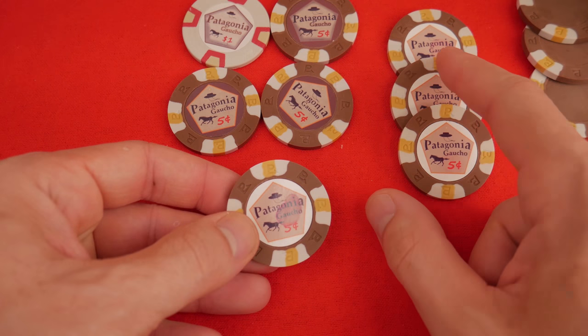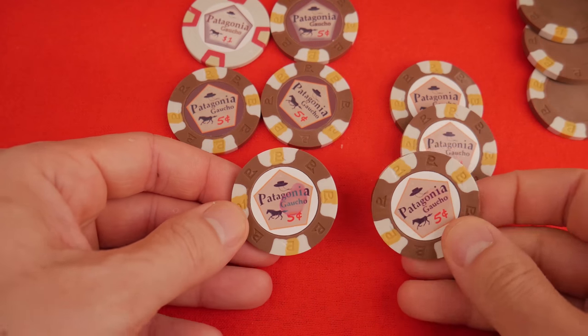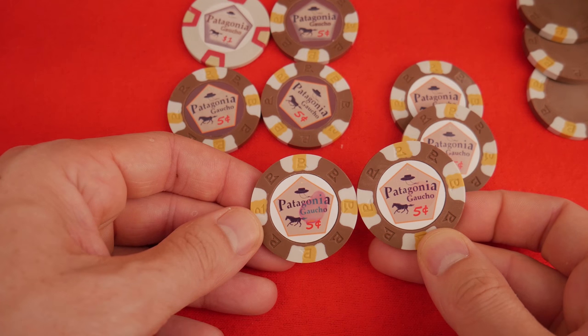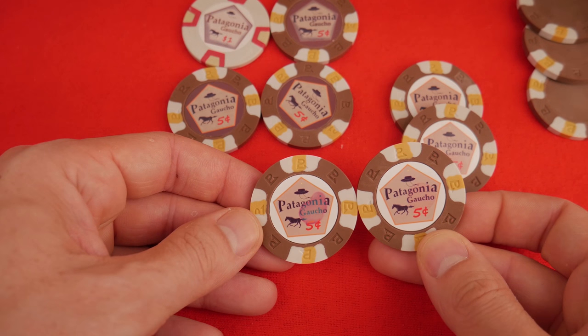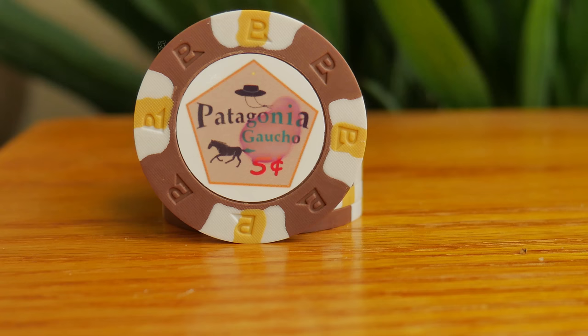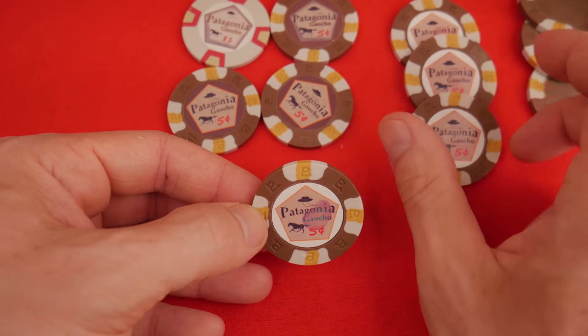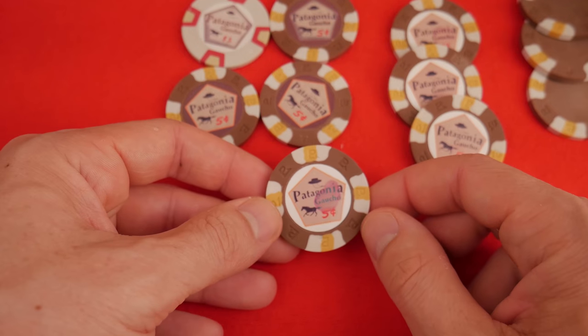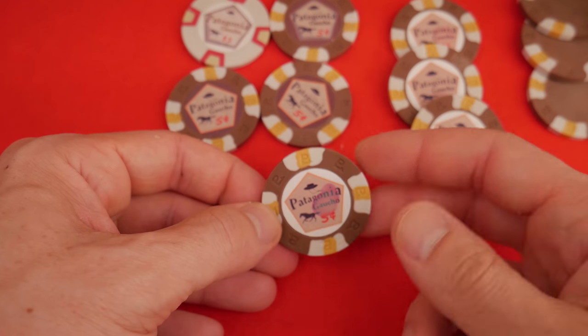Now here is where it gets interesting: Windex. I thought the Windex would be very similar to water. Not so. The ammonia in the Windex really got to this photographic paper. There you have it. If you're cleaning around photos, stay away from Windex. And if you listen to my advice, you won't have glossy photo paper on your poker chips - but keep them away from Windex if you do.